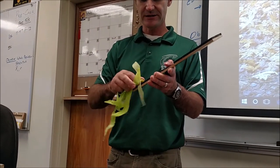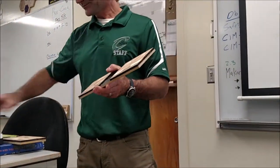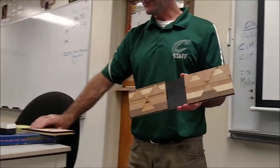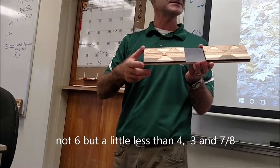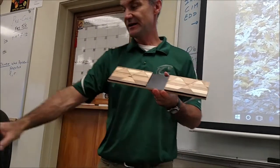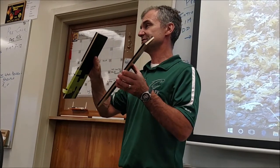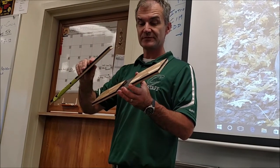I'm not going to use a joiner on this, but I am going to rip it on the table saw. I'll rip one side, then set my fence to a little bit less than six inches — maybe five and seven-eighths — and rip the opposite side to make it parallel and clean. That way all four of my boards have identical width.